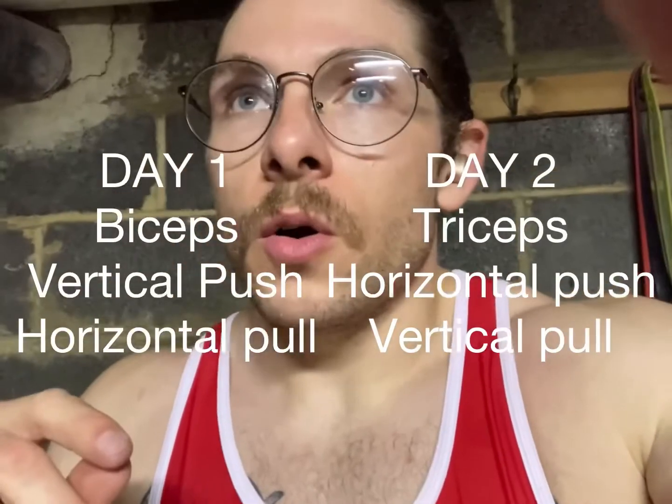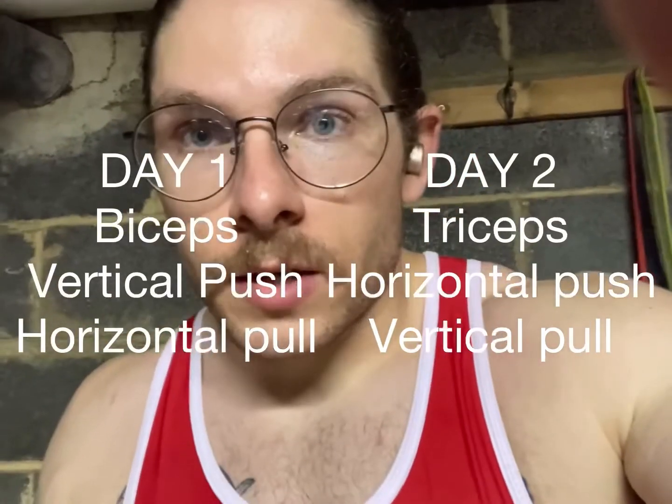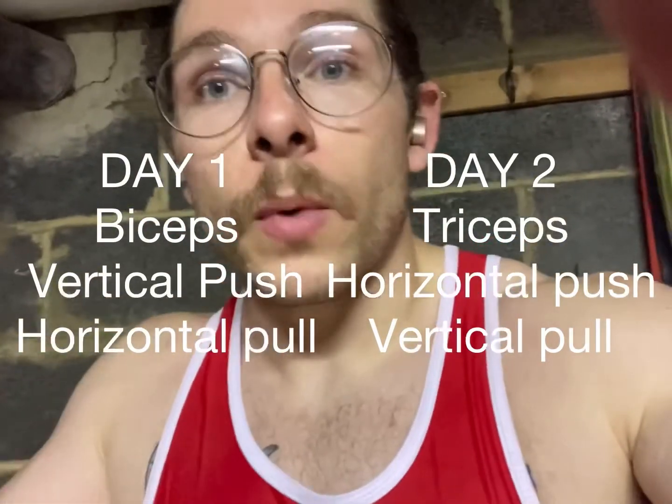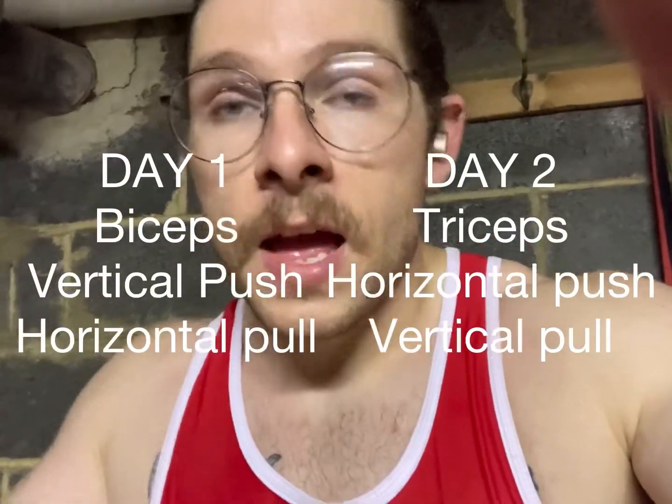On the following day you're going to follow that same exact setup but change the plane for the exercises. So Day 1 I did biceps — Day 2 I'm going to do a tricep exercise. Then because we did delts the other day, I'm going to do chest, which is a horizontal push — I'm going to do weighted pushups. The third exercise is going to be a weighted chin-up, which is a vertical pull. So over the course of two days you've hit your legs, you've hit your arms, and you've hit pushing movements in vertical and horizontal, and pulling movements in vertical and horizontal. Everything's done.